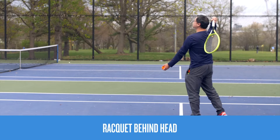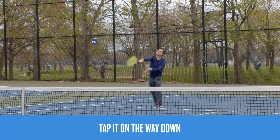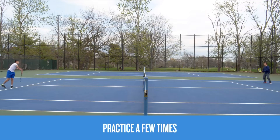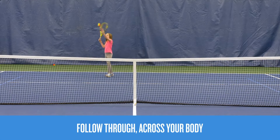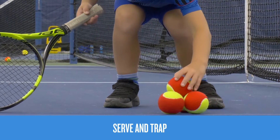Start with the racket behind your head, then toss up and make contact with the ball as it's coming down. Serve cross-court over the net while your partner traps the ball and then serves it back. Try it again, but this time make sure to follow through across your body.